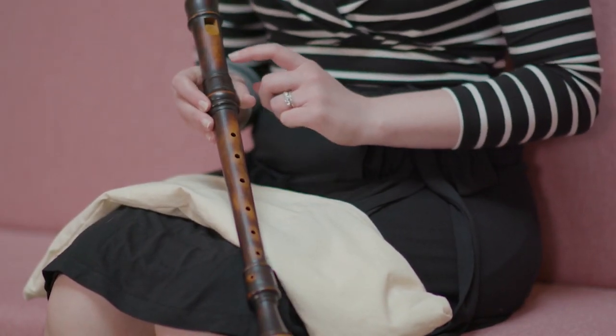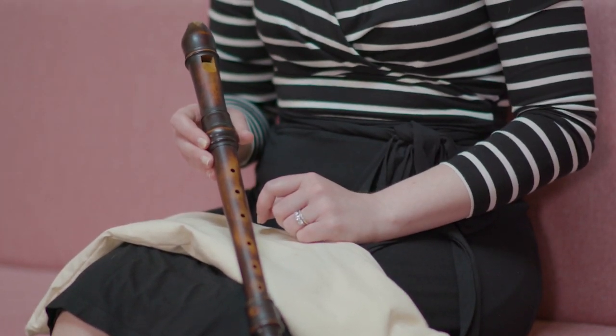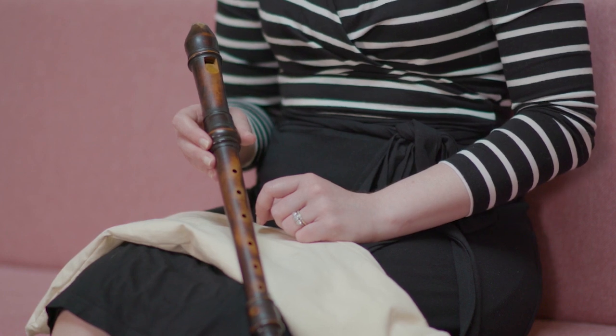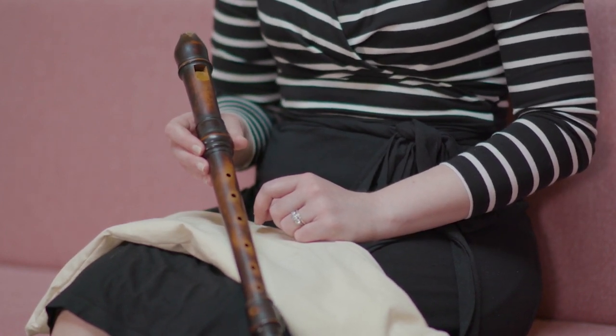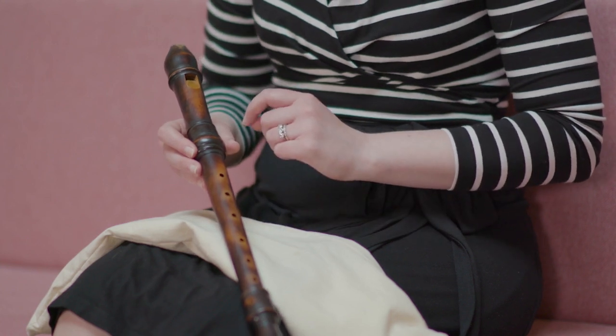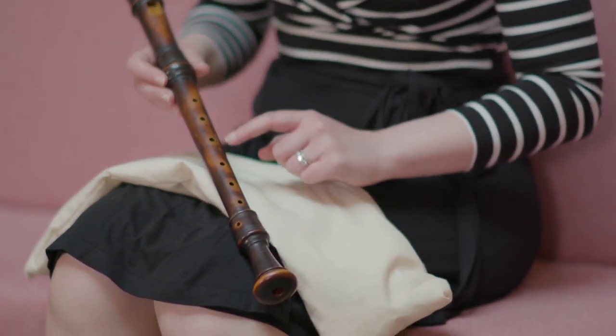This recorder has a sort of light colouring, but the darker look is given by the staining. If you look around the finger holes as well as where the air comes out of the labium, the staining has been lost a little bit, and this is entirely natural for an instrument that has seen a lot of use.